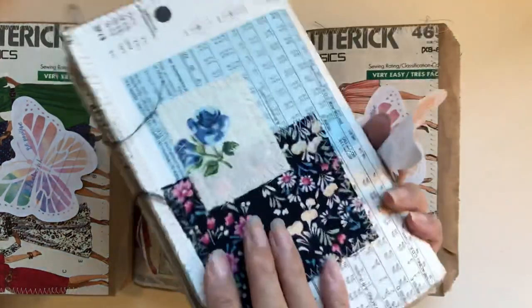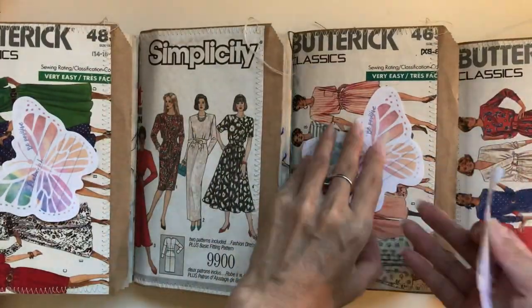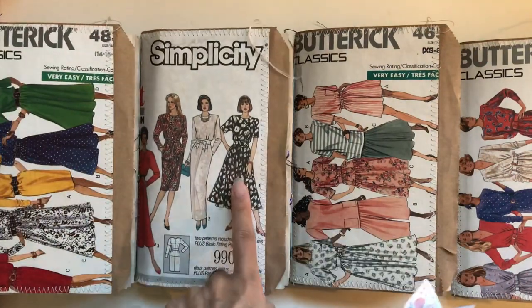I can take these sticky notes off now. Three are already sold — these ones here. And there's one that's still available — this one right here.